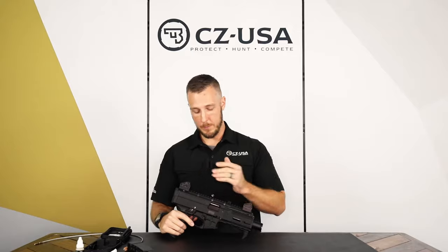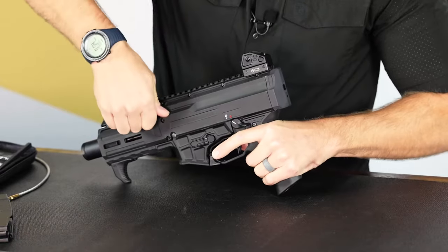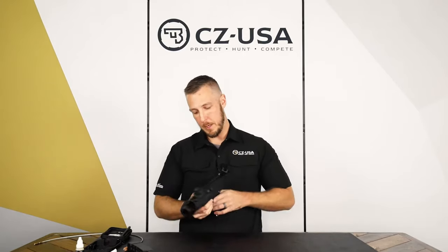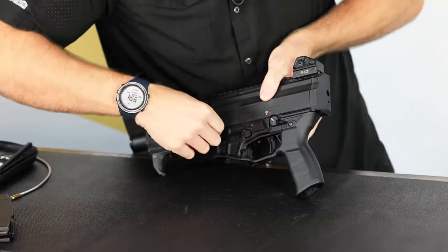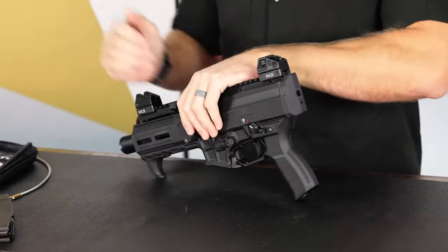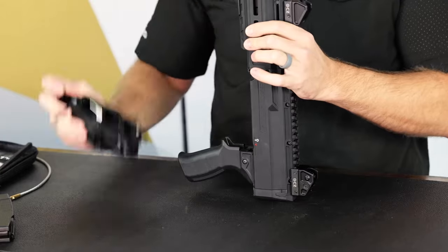If you want to lock back manually without the magazine in, same way as the old Scorpion, you have to pull it back and then flip it up into that notch. So once the bolt's locked back, you're going to see this front pin here. Go ahead and push on that and then on the other side you can grab a hold and pull. You'll feel a little click once you get it all the way out and that detent snaps into it.